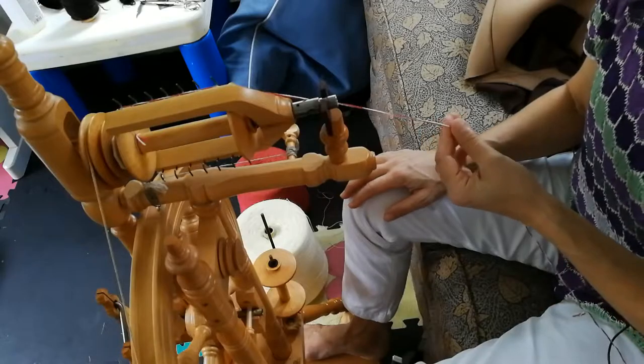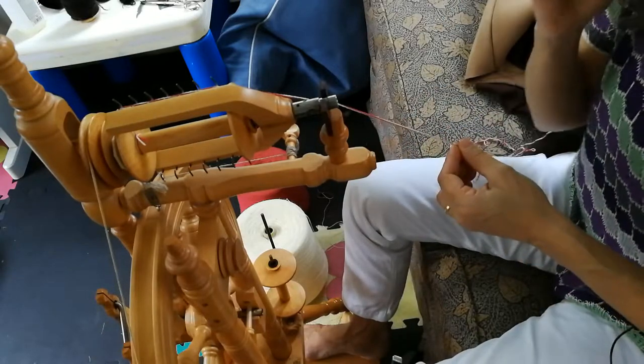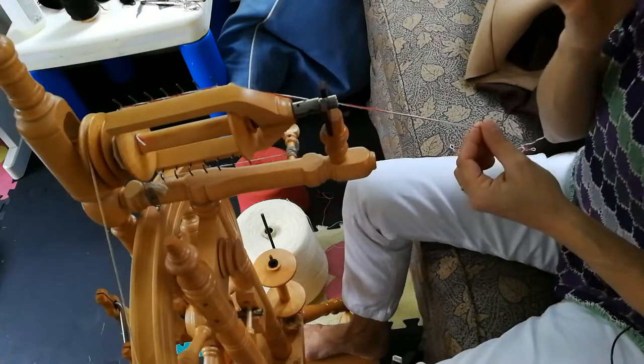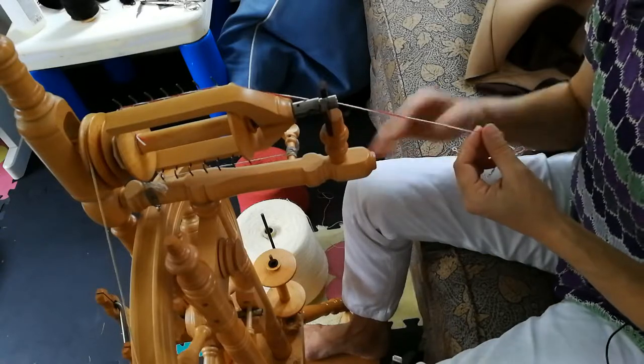I'm at the part of my project where I'm going to start spinning. The first thing I want to point out is I'm not a super skilled spinner, so if you're looking for hardcore spinning instruction, there have got to be better YouTubers than me.